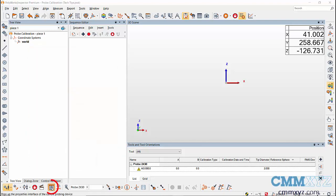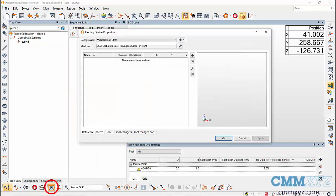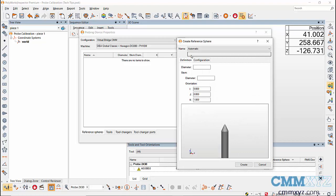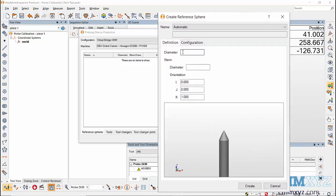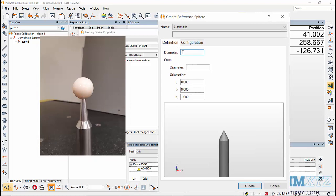To build a reference sphere, go to Probe Device Properties. In here, go to the Reference Sphere tab and click on the Create Reference Sphere icon. In the dialog box, enter the diameter of the reference sphere — usually the diameter can be found labeled on the reference sphere. Then enter the approximate stem diameter, which is the portion under the sphere. Next, check the orientation of the sphere; the sphere is pointing in the Z-plus direction, so the orientation will be zero, zero, one.